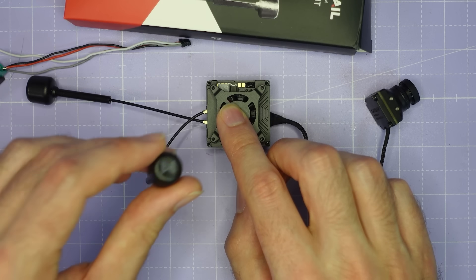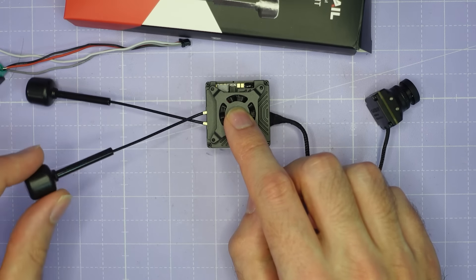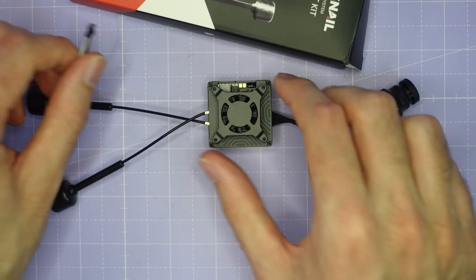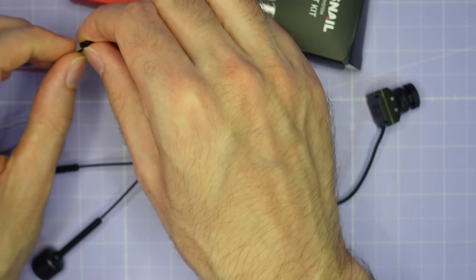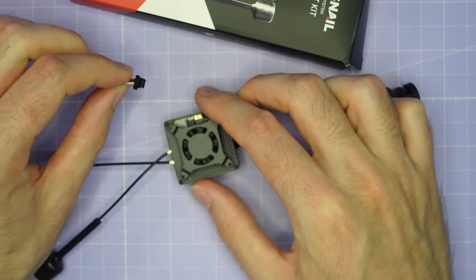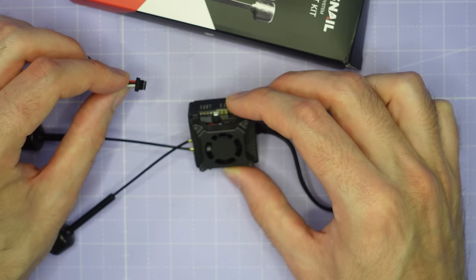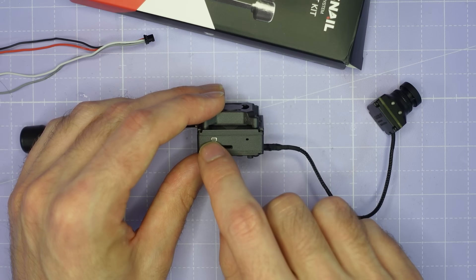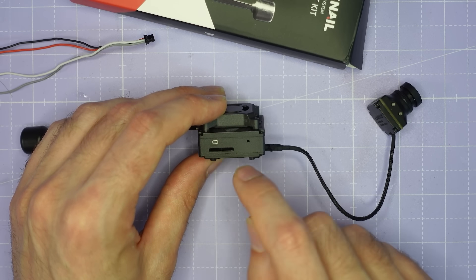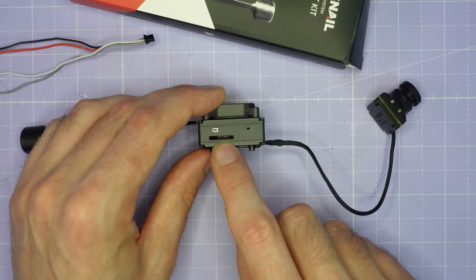The antennas are the standard Walksnail antennas but this VTX has two antenna outputs so you have two antennas. The cable to plug into the VTX is a 4-pin cable with power, ground, TX and RX lines to connect to the flight controller, just like any other standard Walksnail VTX. The VTX itself has a bind button, a little light, and a micro SD card slot that supports micro SD cards up to 256 gigabytes.